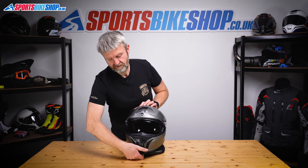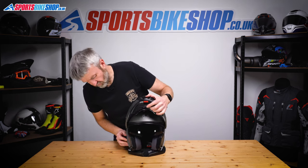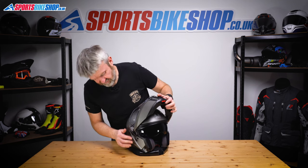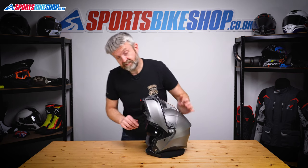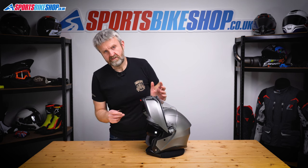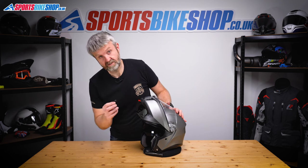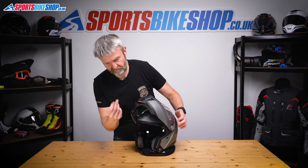For this, I'd lift the chin bar — pull that up and lock it in place, just to stop it falling down and getting in the way. Flick that switch there so it won't drop down. Now for this, there's a tool in the bag of accessories that comes with the Tor Modular. AGV's instructions don't say you outright need this, but they suggest you might. I've found it's much, much easier to do the sun visor removal and refitting if you have got this tool.